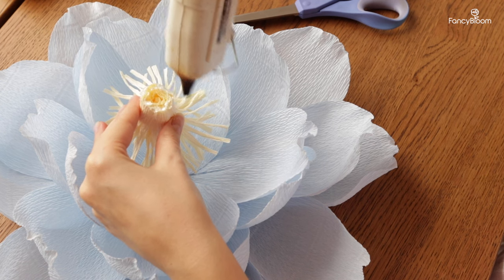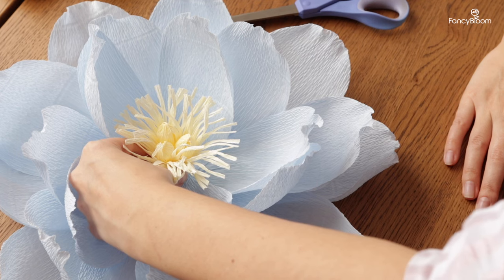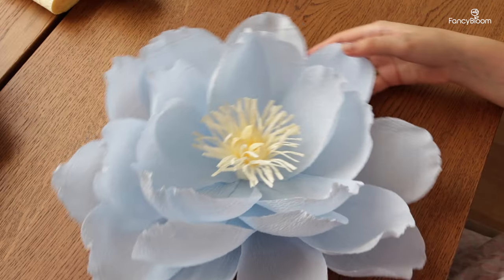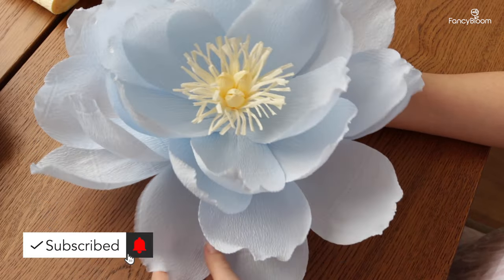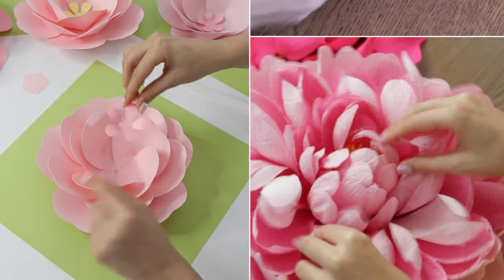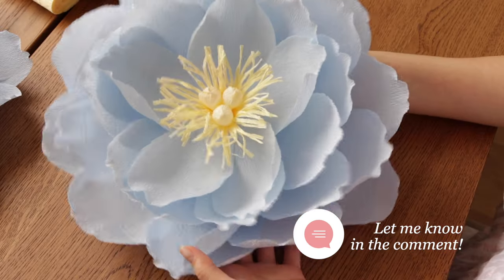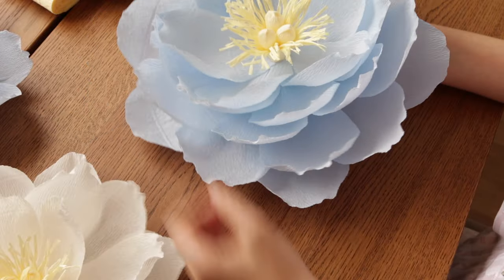The last step is to glue the center to the flower very well. And this is the final result! I hope you will try to make this flower and that you enjoyed this lesson. If so, remember that your like and subscription is very important here. Also don't forget to share your works with me by tagging Fancy Bloom on Instagram, and let me know what next videos you would be more interested in — flowers made from cardstock or crepe paper flowers. I'll be waiting for your comments. Thank you so much for watching, I will see you soon.